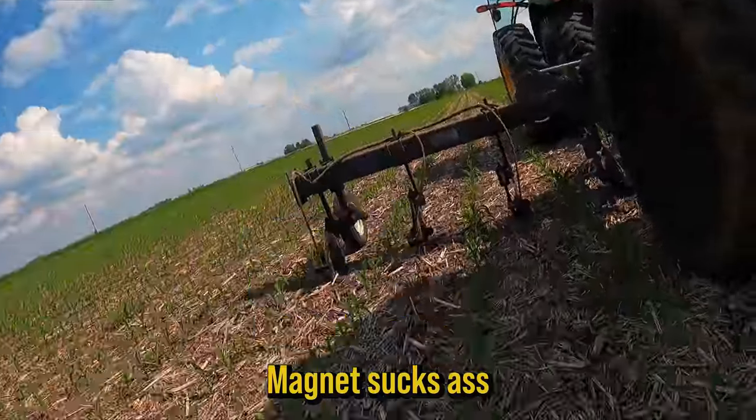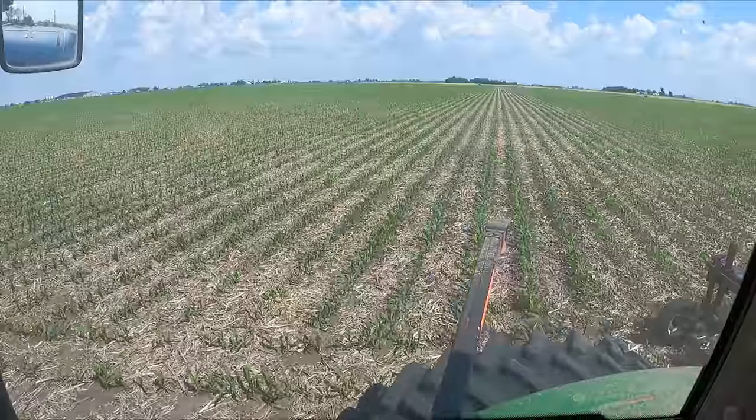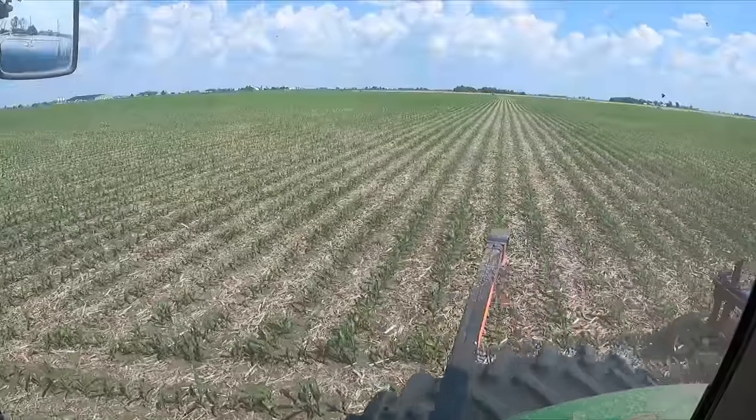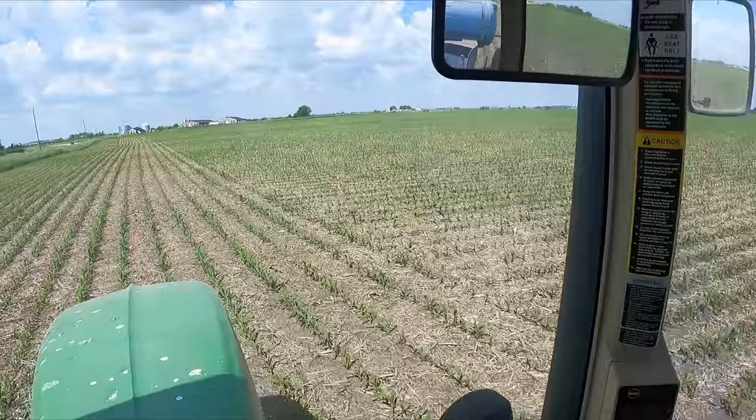We're making progress — I've got the ends done. Pretty nice field of corn. This is the nicest ground that we have. We pattern-tiled this whole thing about 10 years ago. There's Sawyer's hog building — there's site one.